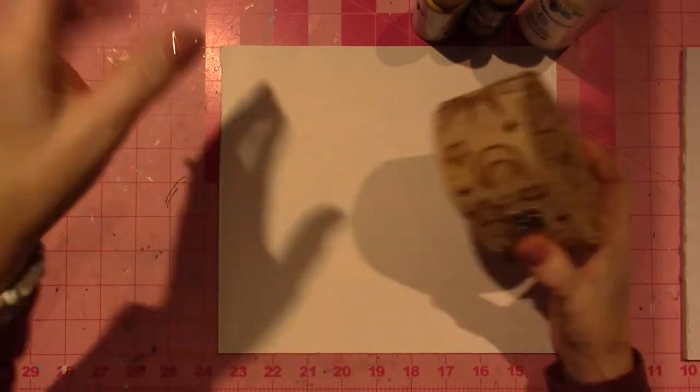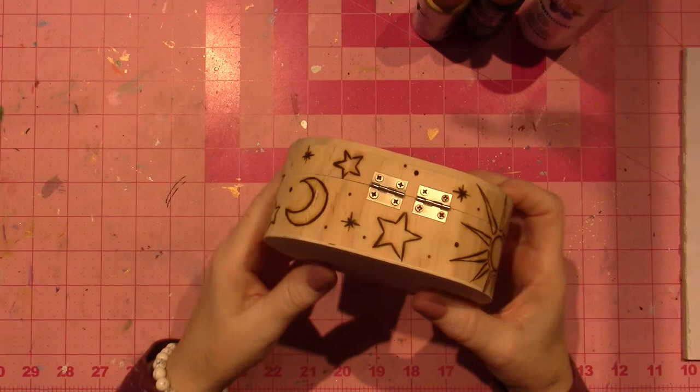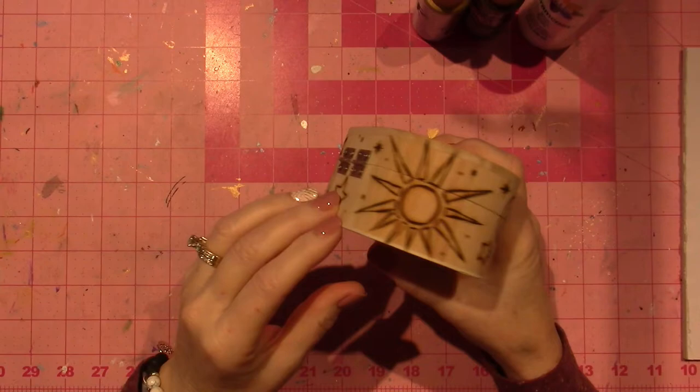Hello, it's Zara. Today I'm going to be painting this box that I created from a wood burning. I just wood burned the basic outlines of some shapes — some moons and stars and suns and the evil eye.